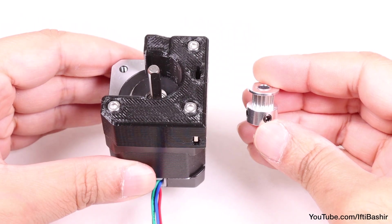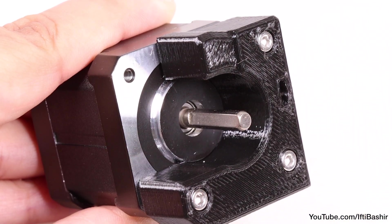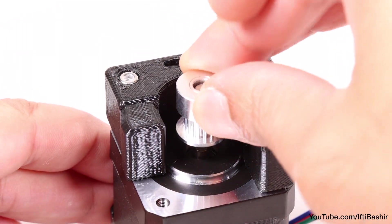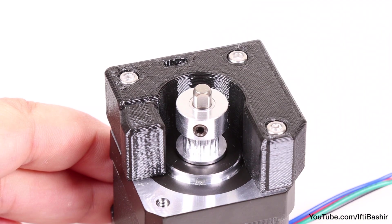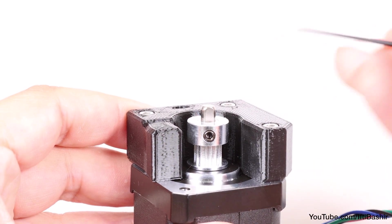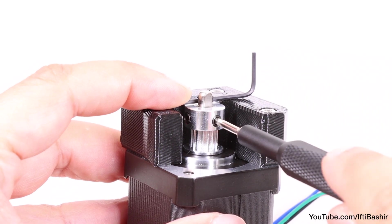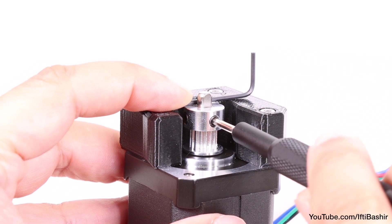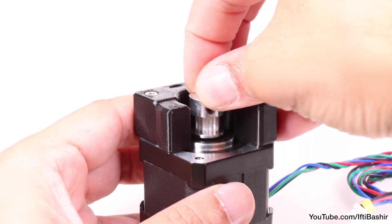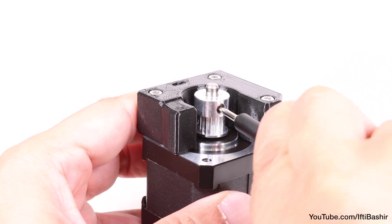Now install the motor pulley onto the motor shaft. Rotate the motor shaft so that the flat section is pointing out towards the gap in the holder, then place the pulley over the shaft with the teeth at the bottom, closer to the motor. The top of the pulley needs to be level with the top layer of the motor holder — the easiest way is to place an allen key across the top of the holder, raise the pulley so it's flush with the top, then tighten the grub screw onto the flat side of the motor shaft. Once secure, rotate the pulley and shaft and proceed to tighten the second grub screw, securing the pulley into place.